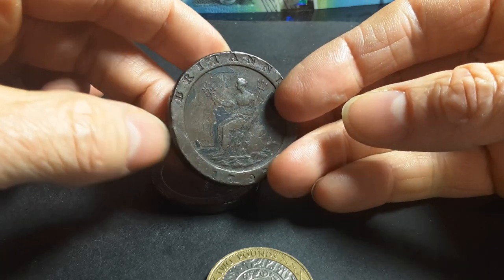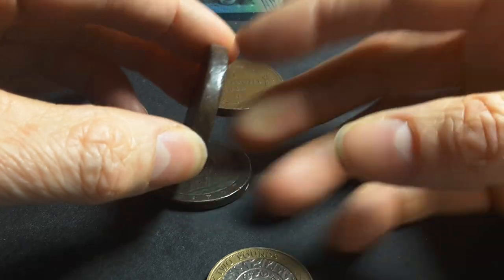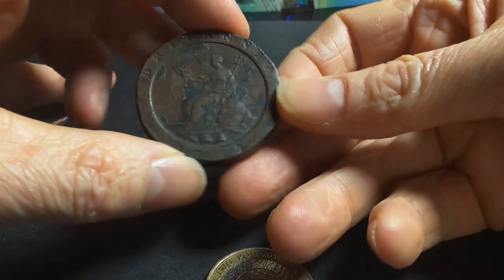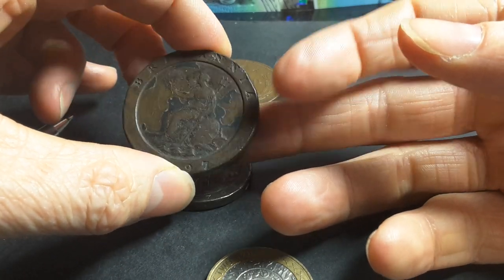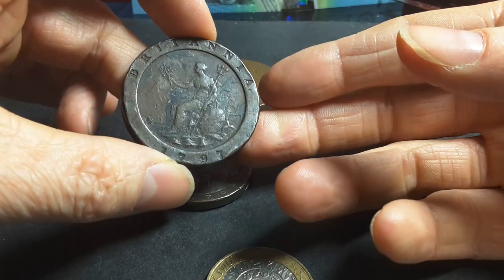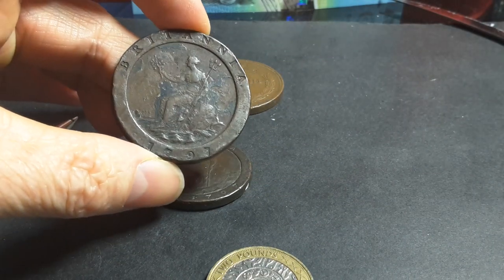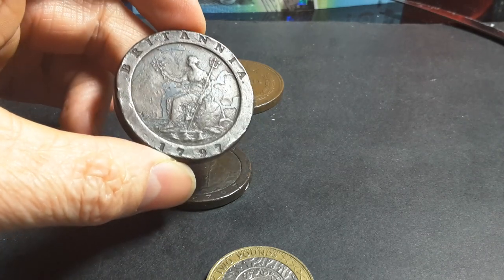These coins also have a collar, which gave them a round shape and kept the coin an equivalent, uniform thickness throughout — which was a good innovation at the time. They also have their full copper value, so really someone could have melted them down anyway.